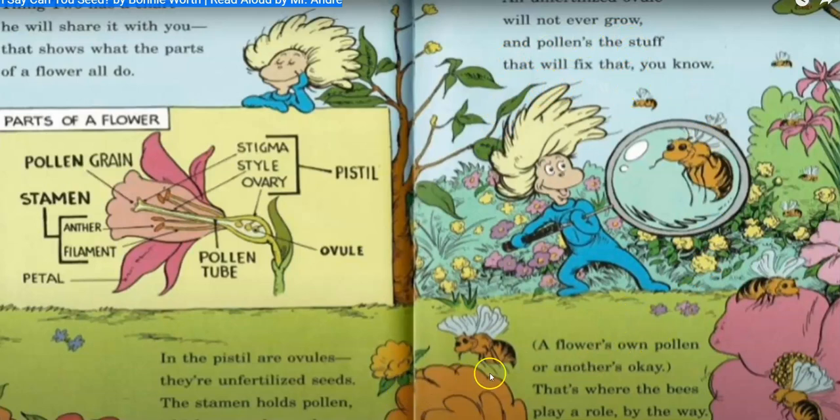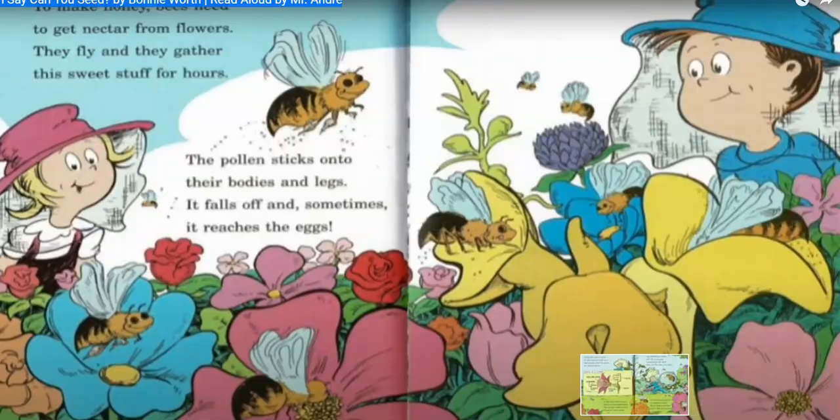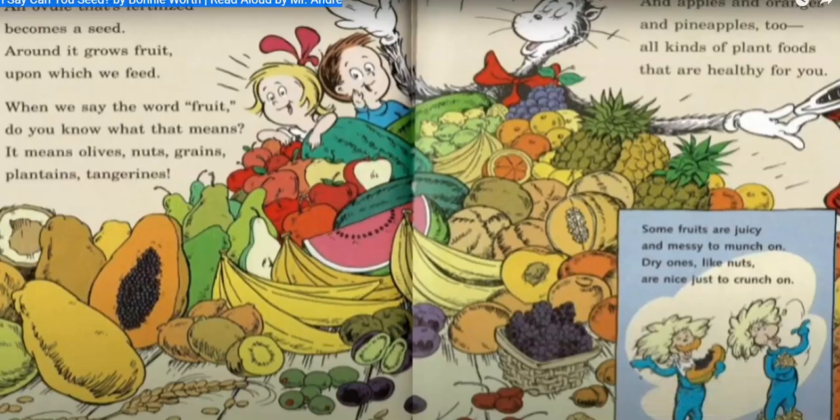The flower's own pollen or another's is okay — that's where the bees play a role. To make honey, bees need to get the nectar from the flowers. They fly and gather the sweet stuff for hours. The pollen sticks onto their bodies and legs and it falls off sometimes and reaches the eggs. An ovule that's been fertilized will become a seed. Around it grows fruit upon which we feed.